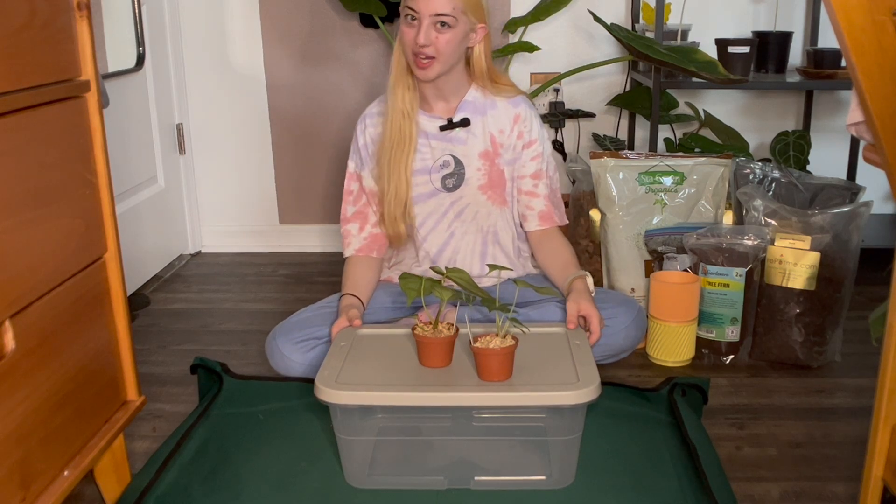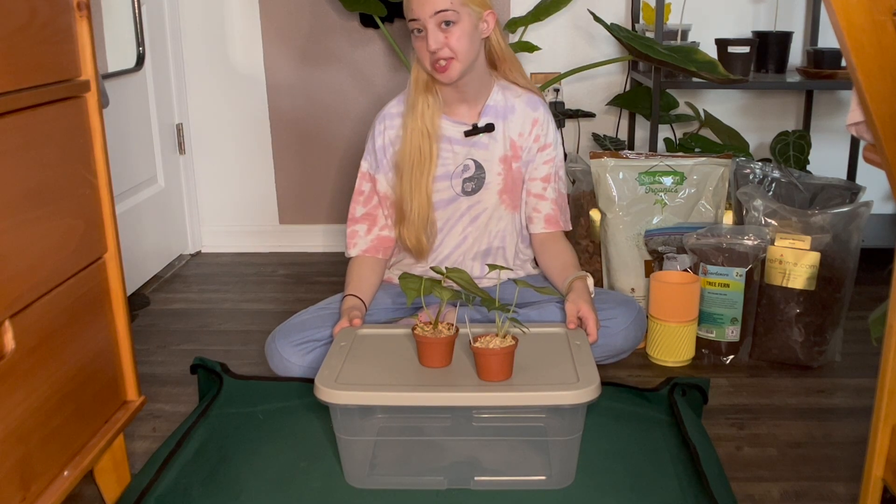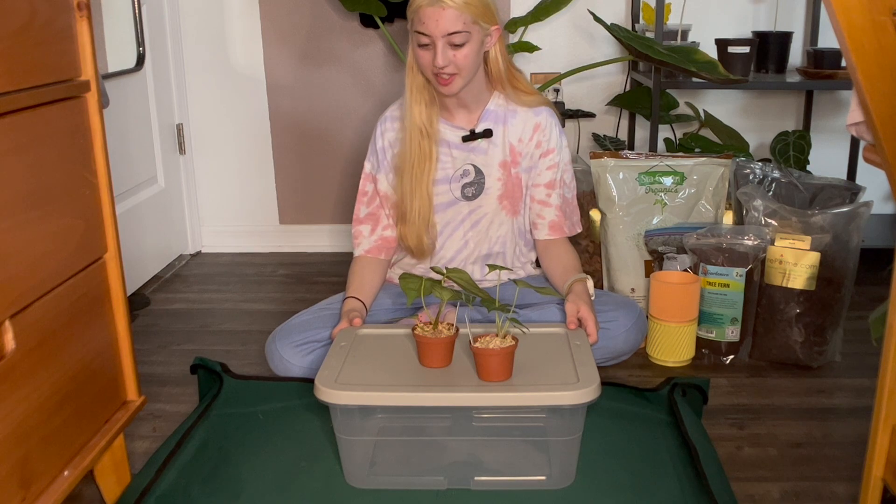Hey guys, welcome back to my channel. If you're new here, my name is Jade and I like to put out some planty content.